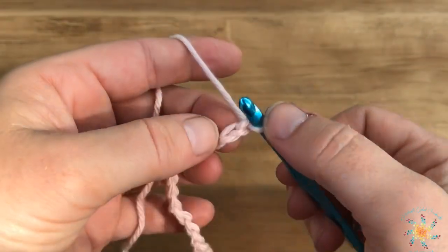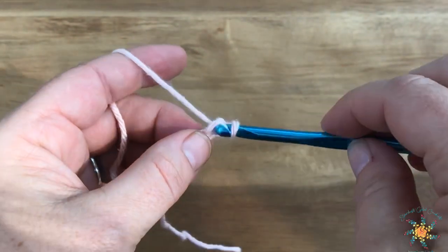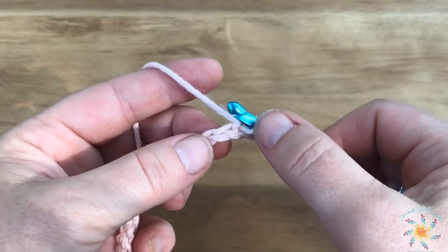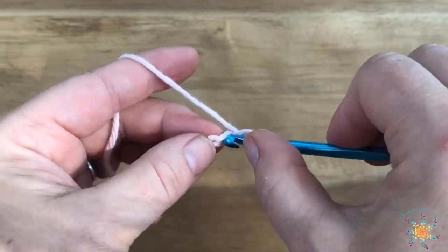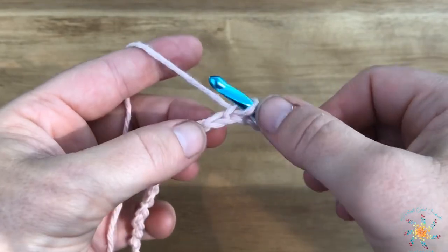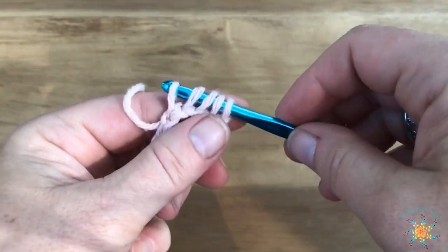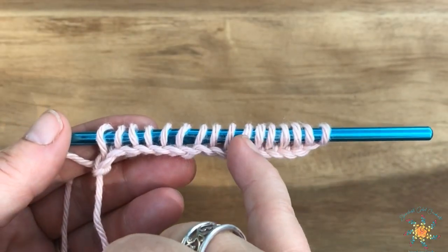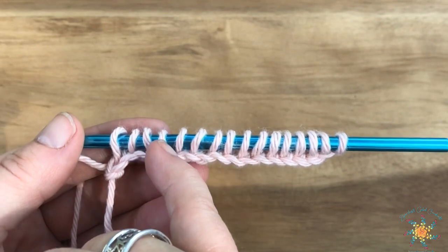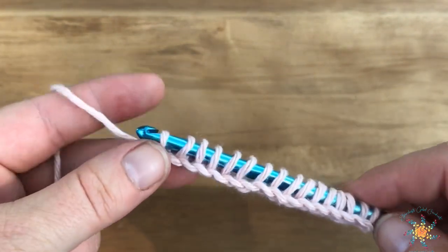Once you have all your chains, we're going to start working back into the chain. For the Tunisian crochet forward pass, insert your hook into the chain, yarn over, and pull up a loop. You do that across the entire chain. If you're working a long chain, you might need a Tunisian hook, but right now I'm just using a regular crochet hook. Once done, make sure you have the right number of bars on your hook.